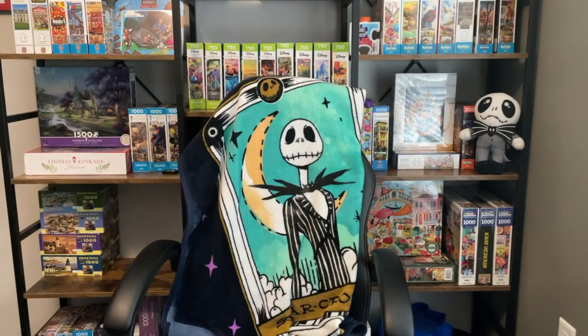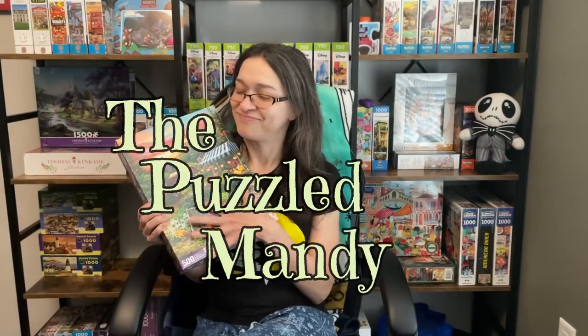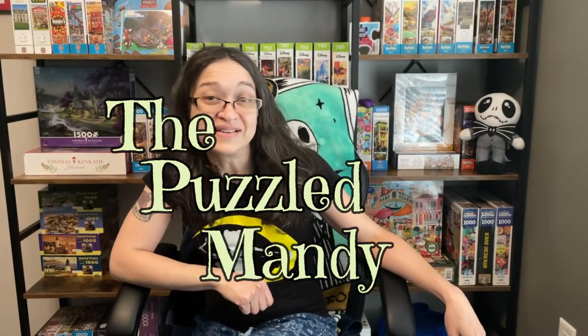Hey guys! So in today's video, I am really excited because I've been wanting to try this puzzle brand for quite a while now. And I'm pretty sure I say that with every new-to-me puzzle brand, but this one is one that a lot of you enjoy and have mentioned in the comments.